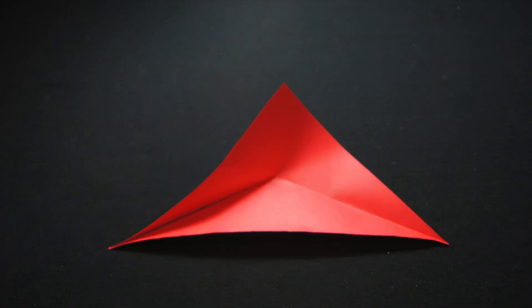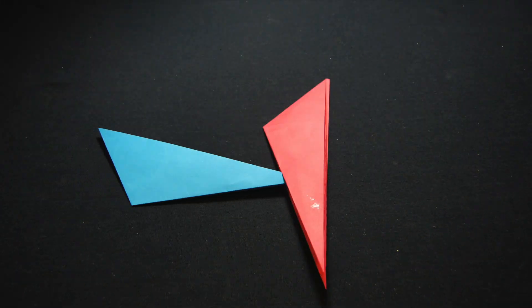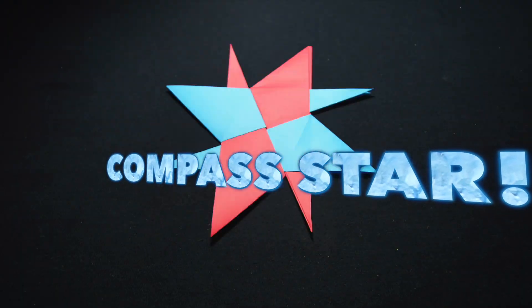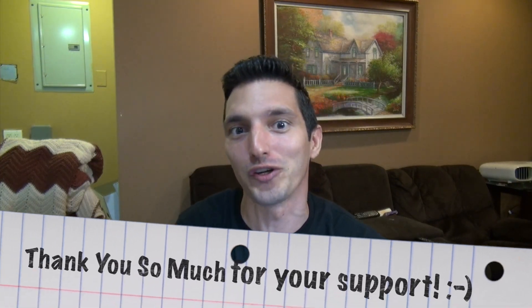Hey, what's up, guys? It's Rob, and welcome to my tutorial for the Super Compass Star! I'm gonna have some top comments that you guys left me in the last video at the end of this tutorial, so be sure to check them out. If you do wind up liking this video, be sure to give it a big thumbs up below, and subscribe and push the notification bell. Here's Leela, for those of you who are wondering.